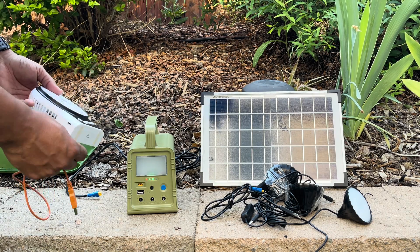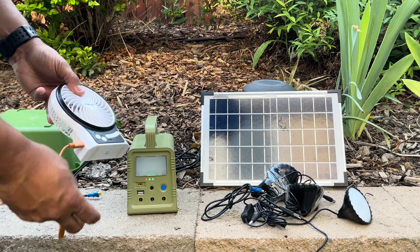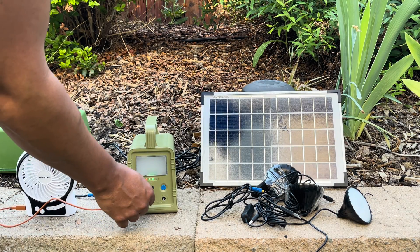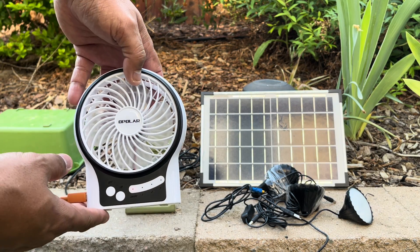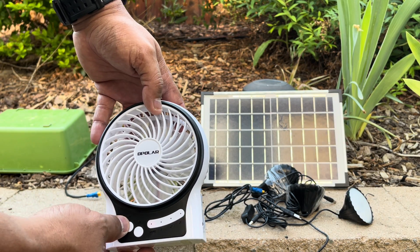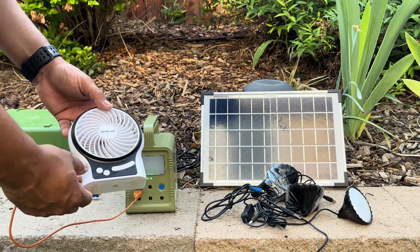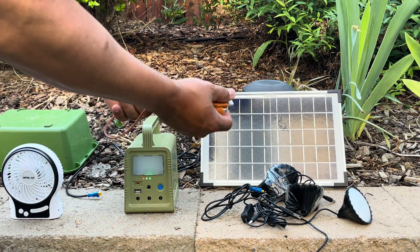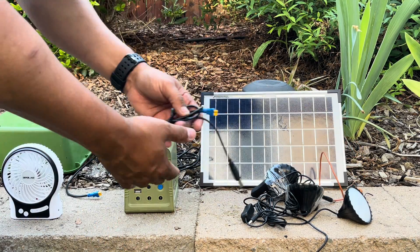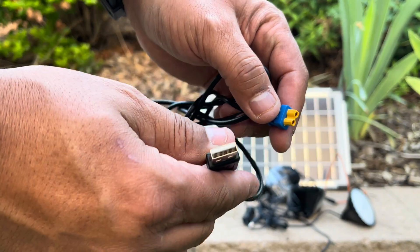I'll leave a link in the description for the Opolar fan — I have two of these and use one every night to help me sleep. They're rechargeable with a blue LED backlight you can turn off, and the rechargeable battery is an actual 18650 battery that's easily replaceable. I'm using it here with the actual solar generator itself.